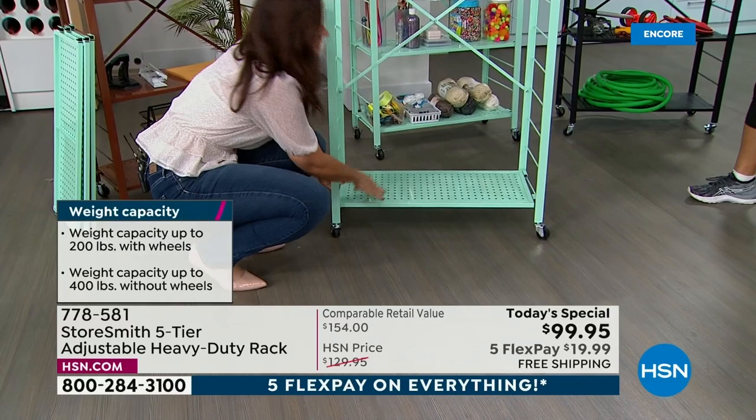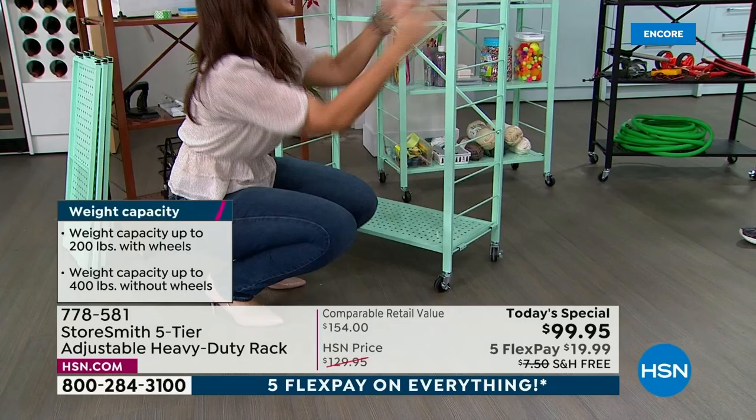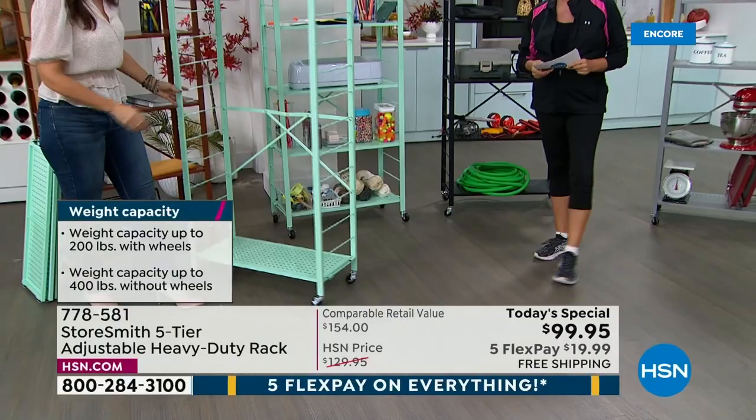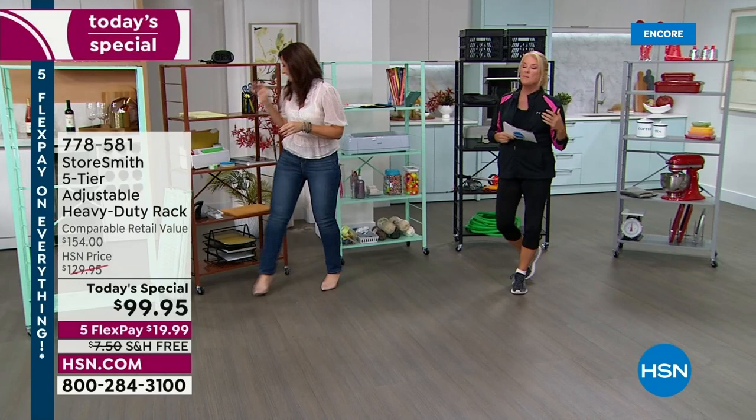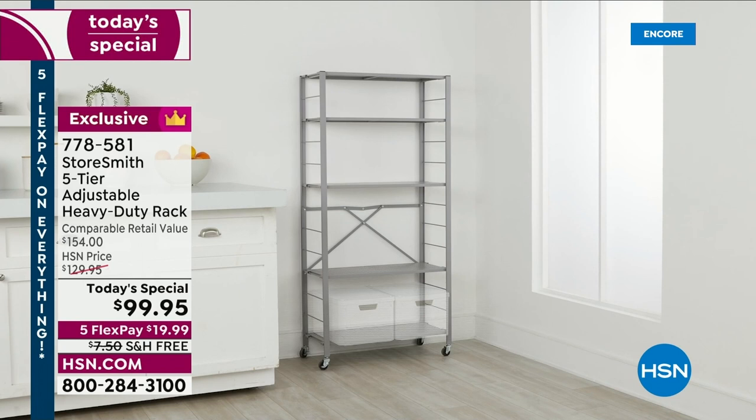Each shelf holds 40 pounds with the wheels, or 80 pounds without the wheels — per shelf. That's really impressive. If you shop online for collapsible shelving, it can easily be in the $200 range, and most of the time there's no free shipping. Tonight it's under $100 with free shipping, plus five flex pay options — which is really rare.